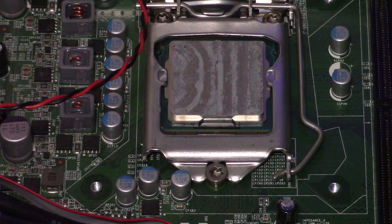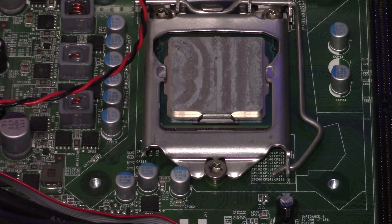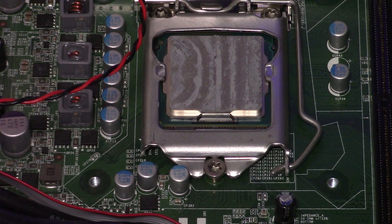And there is the thermal paste that's on there. It looks a little dry, a little old — it's a good time to go ahead and replace it with some new stuff.